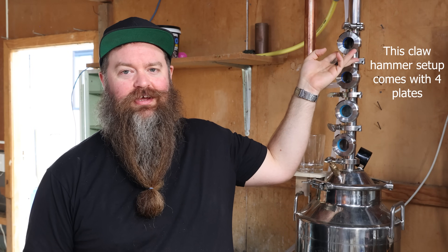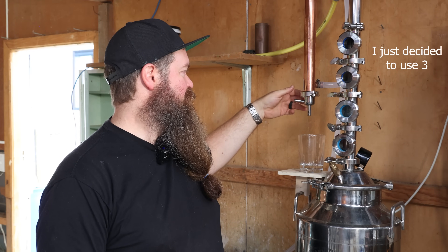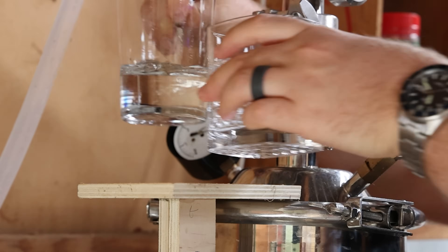I forgot to mention too — this plate up top is not actually a plate. It's just a sight glass. I put it in there to essentially adjust the height of the offtake spout. So let's just settle in and get ready to try and find our heads-to-hearts cut.